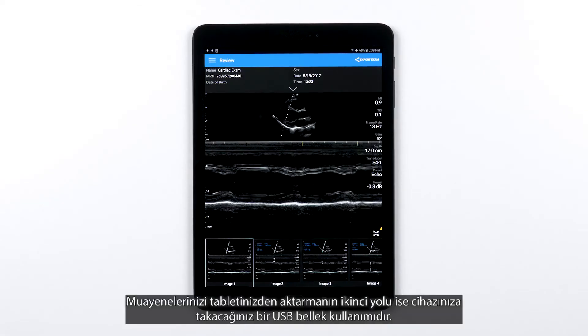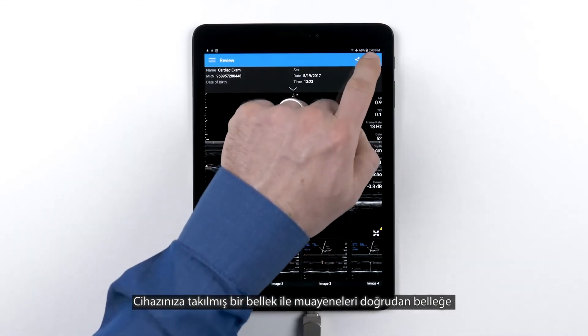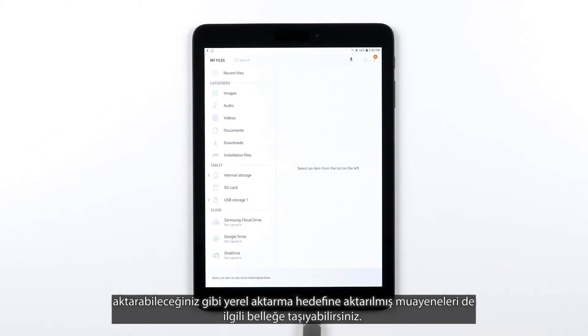Two, the second way to transfer your exams from your tablet is to use a USB thumb drive that you plug into your device. With the drive plugged into the device, you can either export them directly to your thumb drive by setting up the USB drive as your export destination, or you can move the exported exams from your local export destination onto the thumb drive.